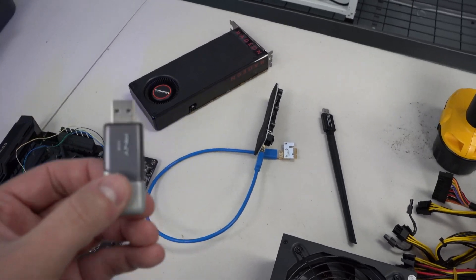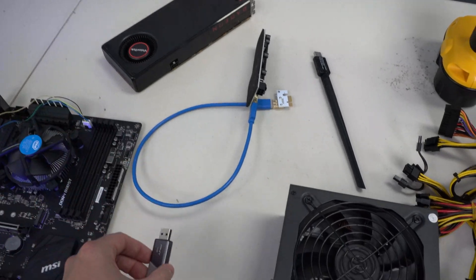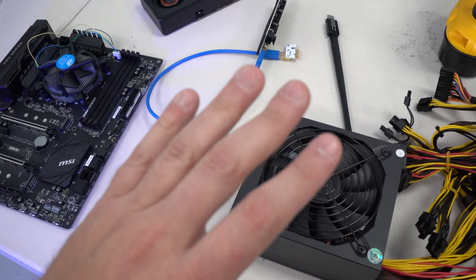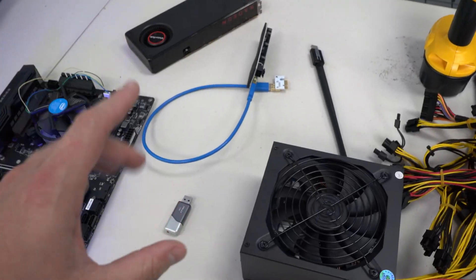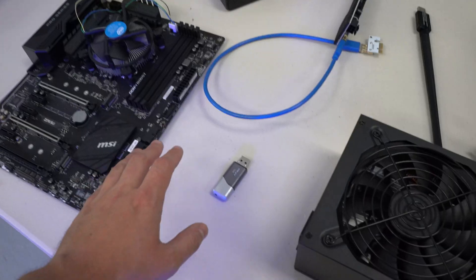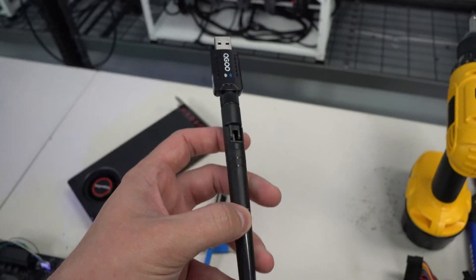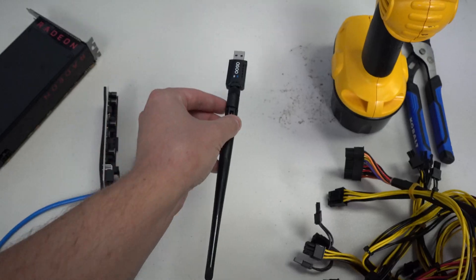As many of you guys know, operating a mining rig on Windows 11 is extremely easy to do. A quick tip: make sure to enable all of the Windows updates, and also when you get it installed, install McAfee antivirus. We will also be running the entire rig off of Wi-Fi — this is a dongle that we got on Amazon.